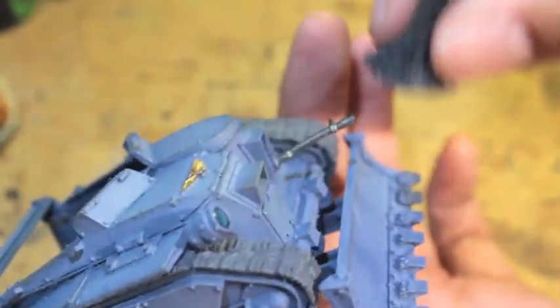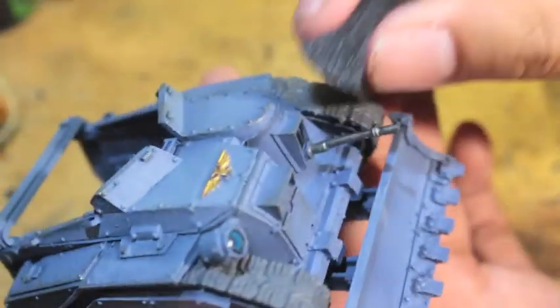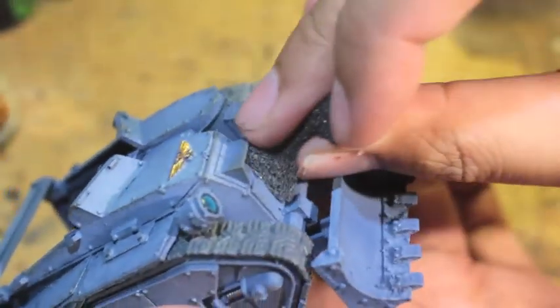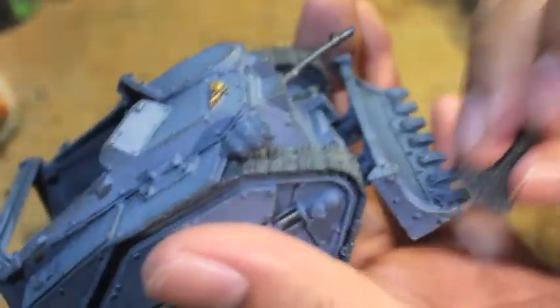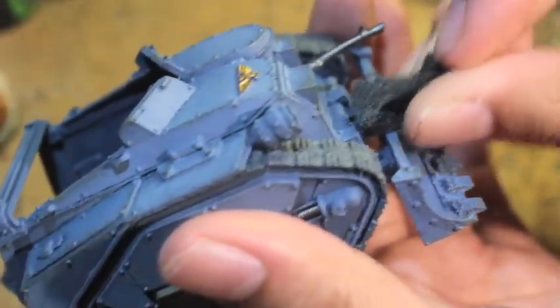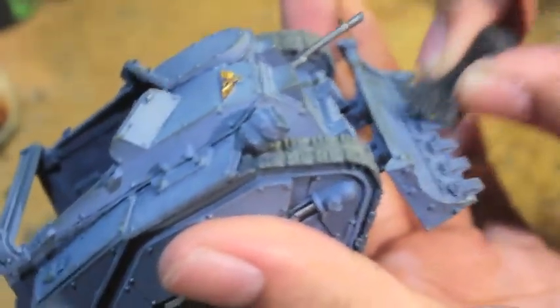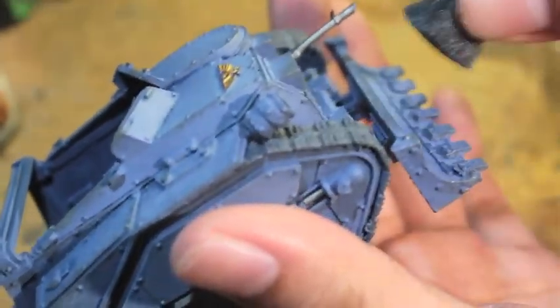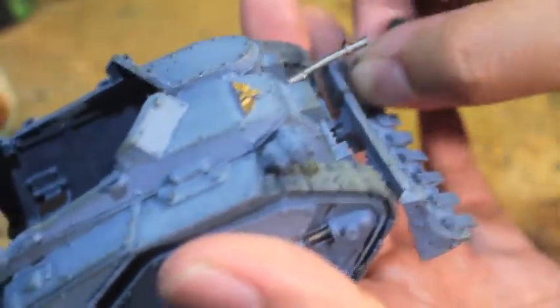If you're seeing lines of paint, it means you've got too much paint on your sponge. Instead of just dabbing on in small little patches, it's layering heavily onto the model, which we don't want. We want it to create random tiny little dots.